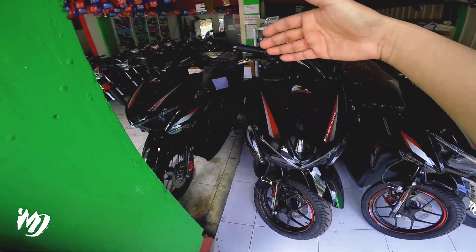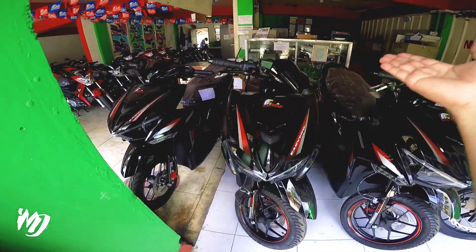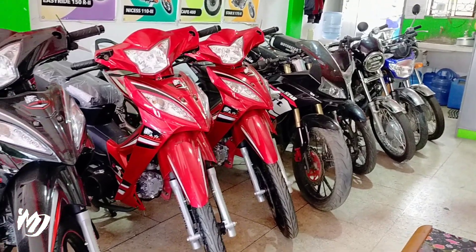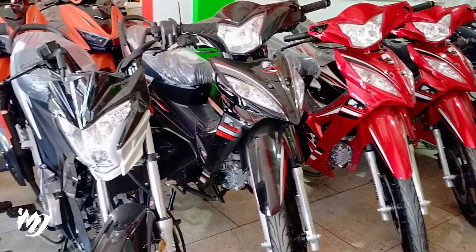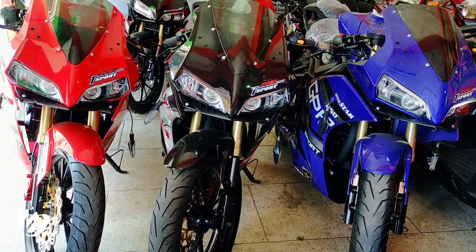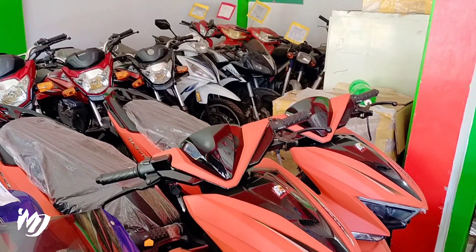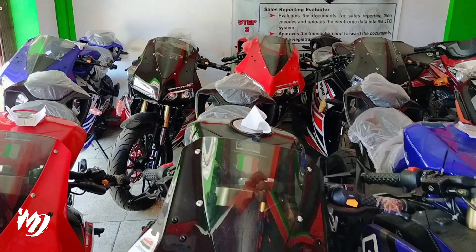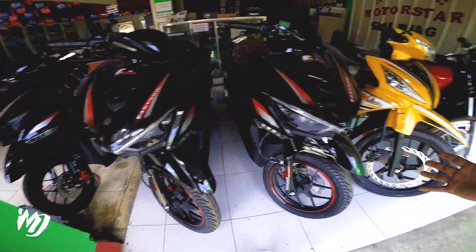Dito meron silang EasyRide 150CL. Marami silang available ngayon na kulay, glossy finish na black. Last time kasi napakita natin, parang ilan lang yung meron.